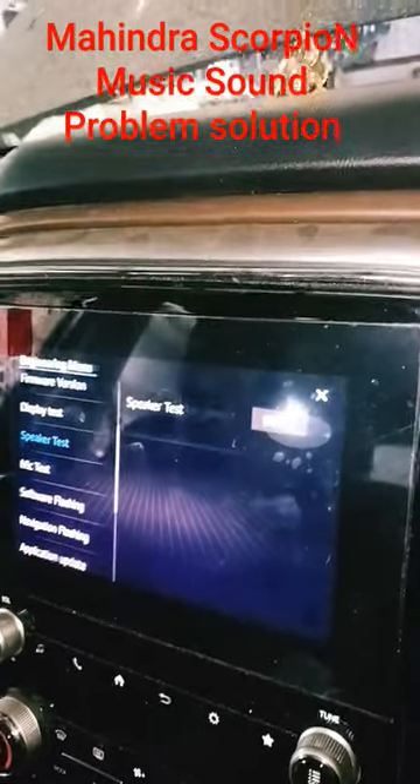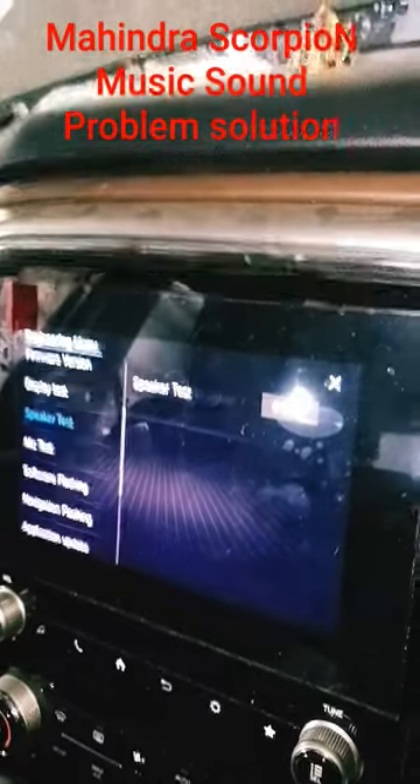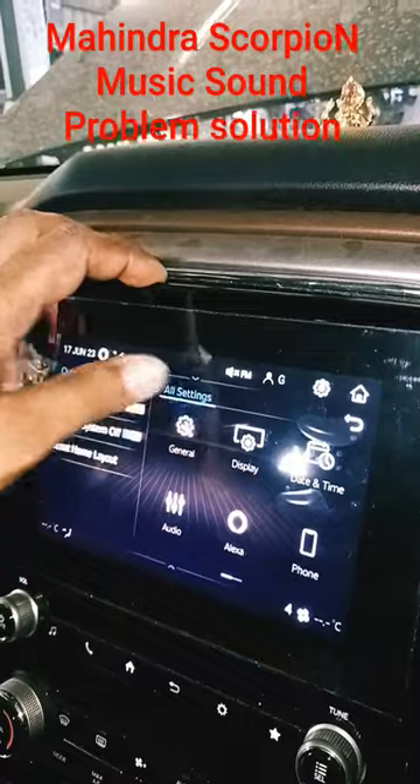If you have a problem with sound, you can check the audio settings. For the music system's audio sound, you can check the equalizers. It also has a reset function.